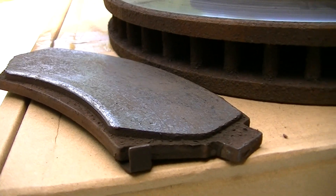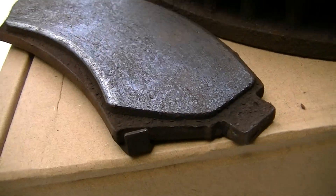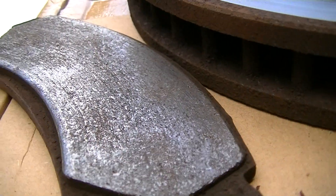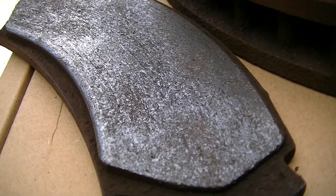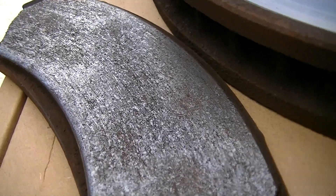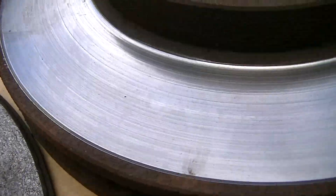The car originally had ceramic pads, but upon taking off these pads — which are completely worn down — they look to be semi-metallic pads. They've got lots of shiny gray metal pieces in them.